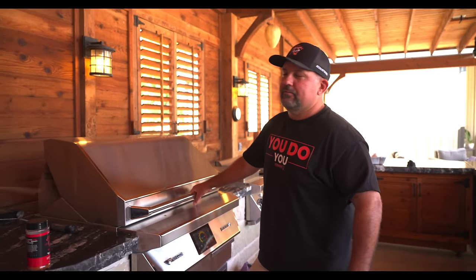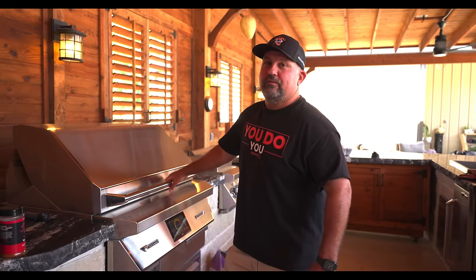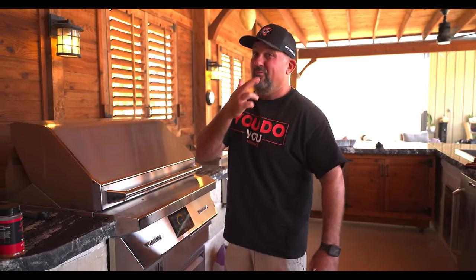Had to bump up the temperature. At 275 we were going to be here a month of Sundays, so I jumped to 300. Fixing to roast at 325 to put a nice little crisp on that skin — that's my hope.